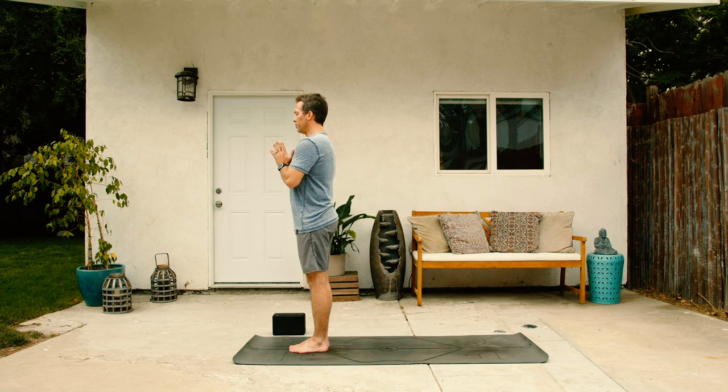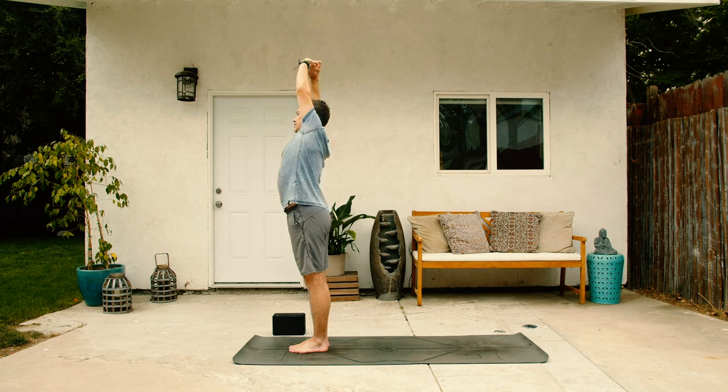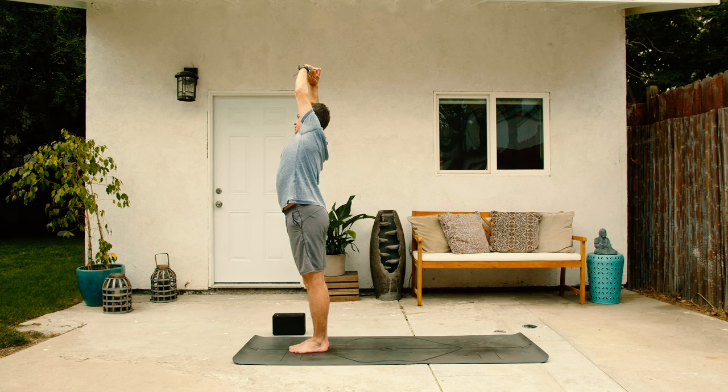From here, blink the eyes open, circle the arms up to the sky. On the inhale, interlace the fingers, palms inside out, and then lean over to the right side on the exhale, holding there for a couple of breaths, stretching through the left side of your torso.